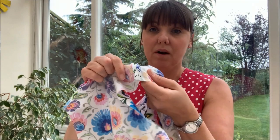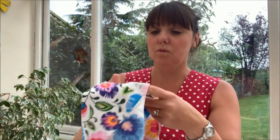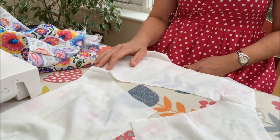I've just pinked my seam allowances and pressed them open. I'm not going to finish them with an overlocker - partly because my overlocker is playing up - but you're not going to see those raw edges because they'll be all enclosed. I'm going to angle the camera down so you can see how I put this bodice together.